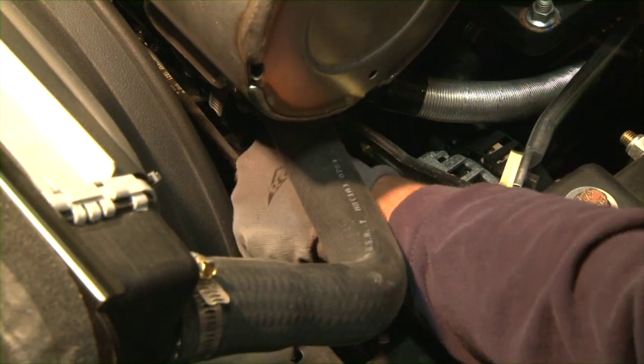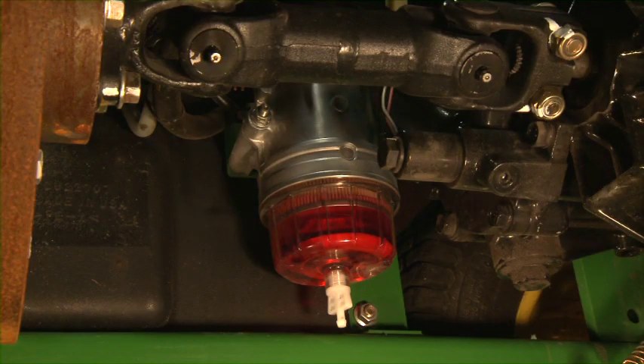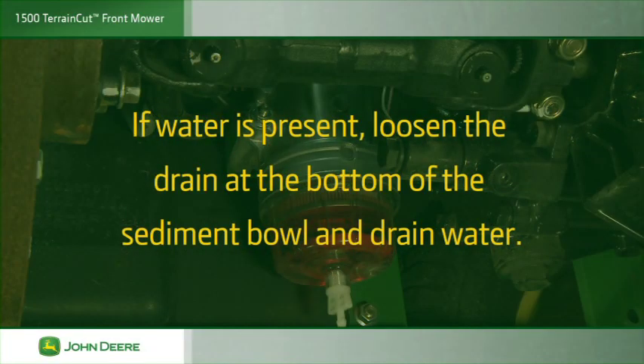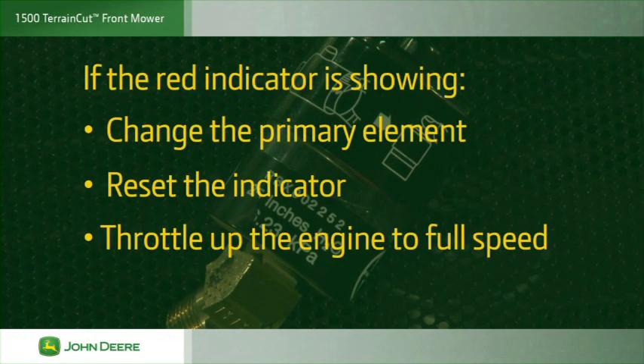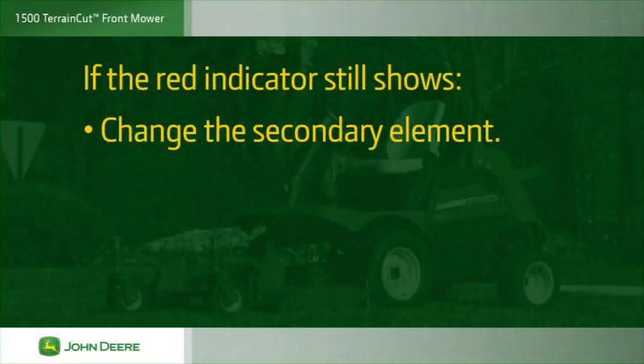Check the engine drive belts for cracking, fraying and tension. Check the fuel system water separator for water or contaminants in the bottom of the bowl; if water is present, loosen the drain at the bottom of the sediment bowl and drain the water. Check the air restriction indicator. If the red indicator is showing, change the primary element, reset the indicator and throttle up the engine to full speed. If the red indicator still shows, change the secondary element.